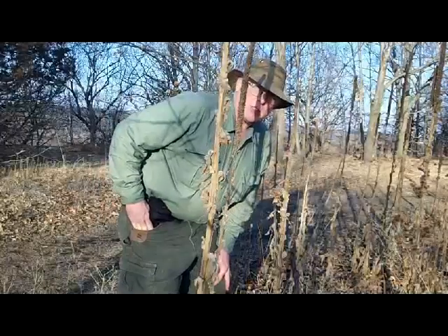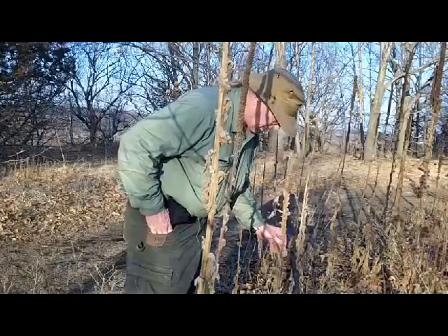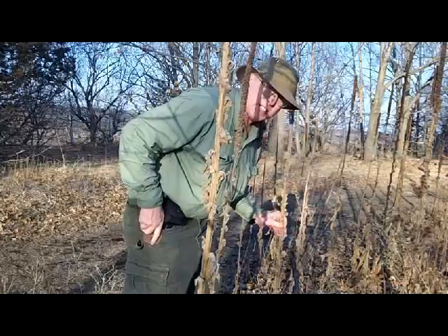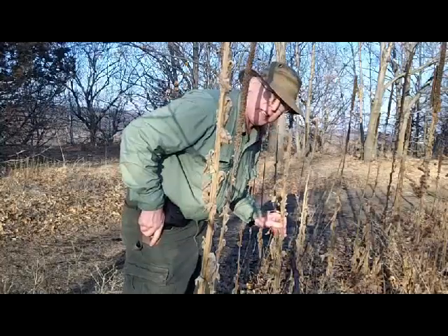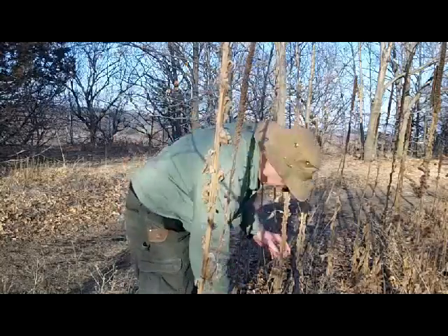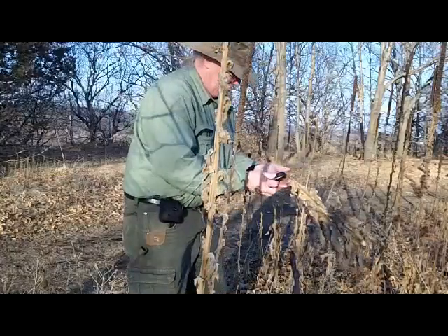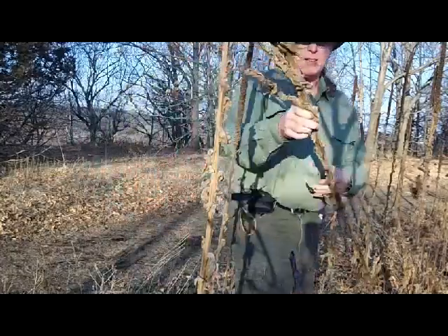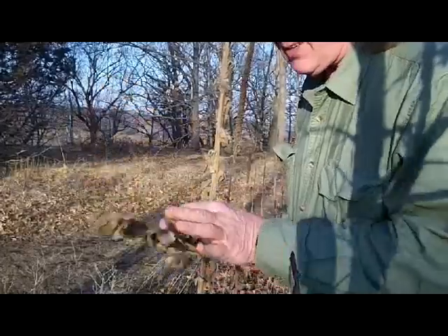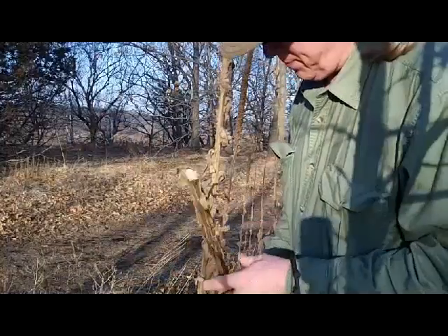Another really good source of natural tinder is the mullein plant. This is a second-year stock and it's fairly thick. It has a type of pith in it that makes for a real good natural tinder, so I'm going to harvest a little of this and use it for our five natural tinders. I can already see there's quite a bit of pith in the center of this and I think we'll be able to harvest quite a bit out of there.